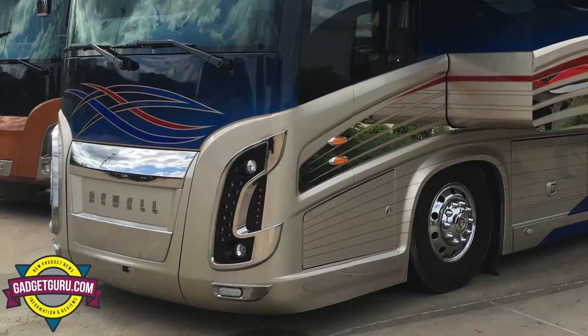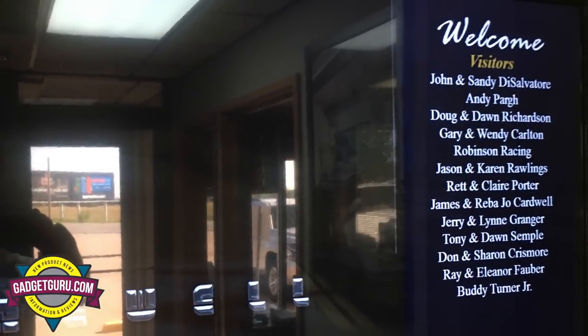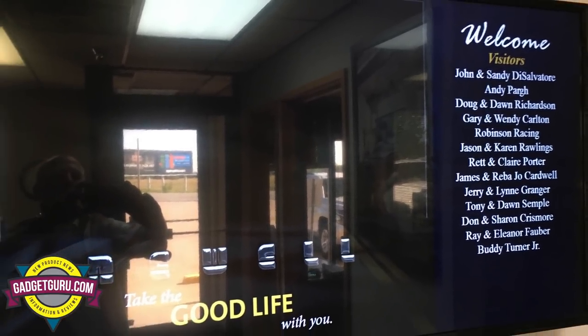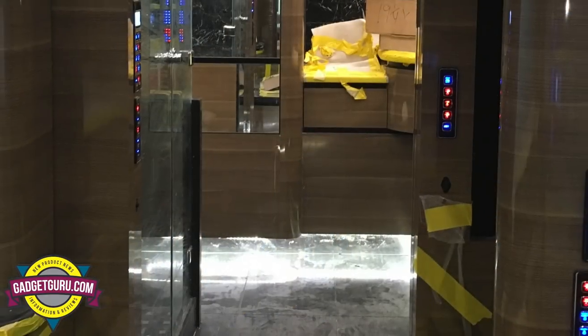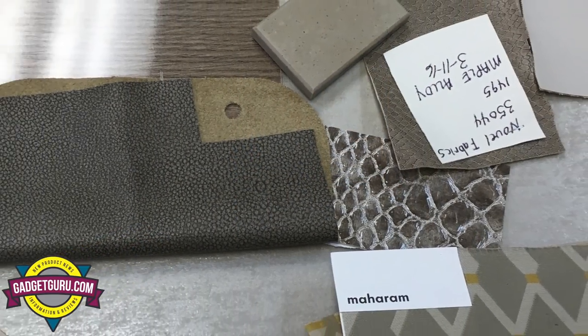When I first started this adventure about four years ago, my plan was to buy my last coach first. At one point I met with Newell and was going to build a new Newell. I learned very quickly that building a new bus is a mistake for a rookie — if you don't have experience and know what features are important to you, you're opening yourself up to make a big mistake. That's when I bought the pre-owned Marathon.